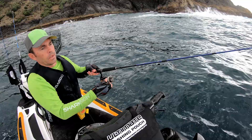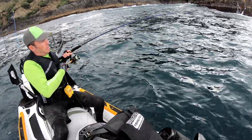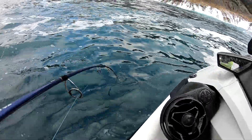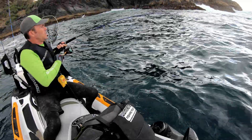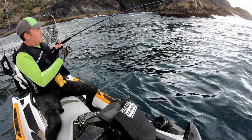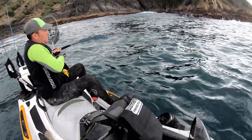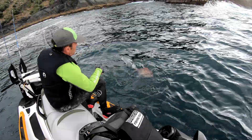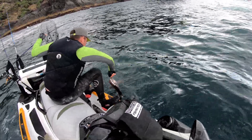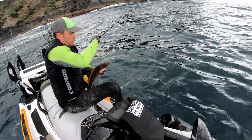Let's see how we get on. Another snapper amongst the wash. We'll go back.